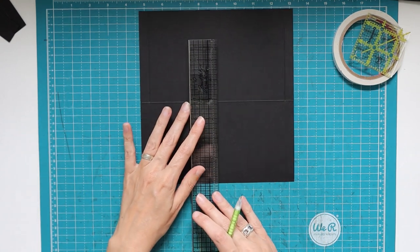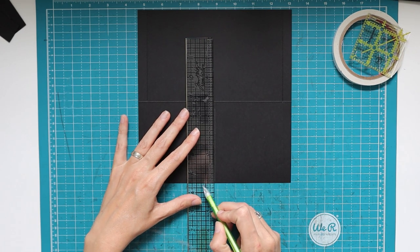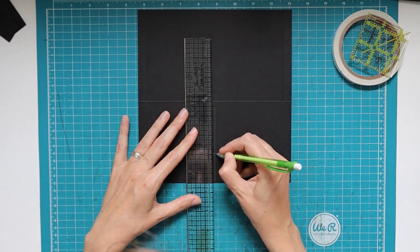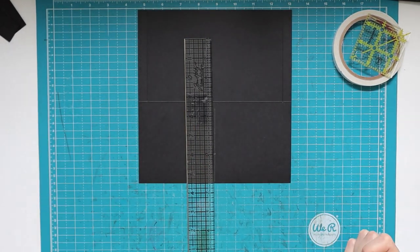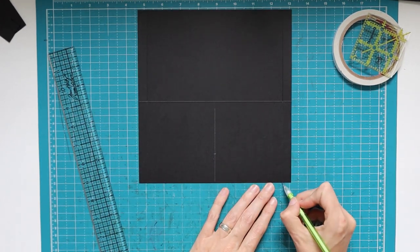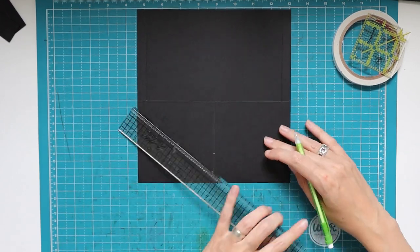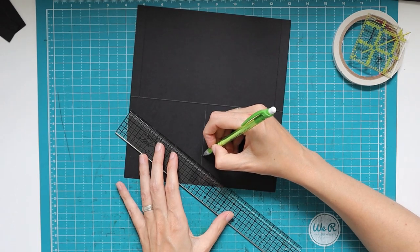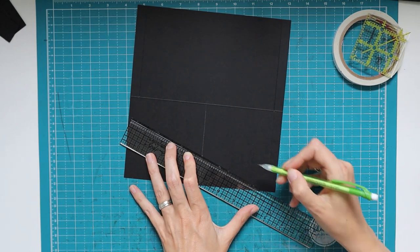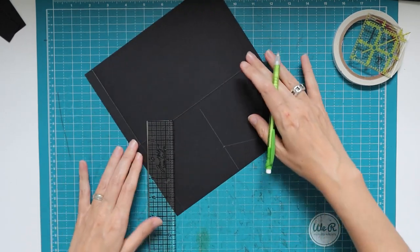On the center line, measure from the bottom cut edge one and a half inches, and mark that point. Then connect that mark with the score line at the top on both sides to create an angle in the piece.